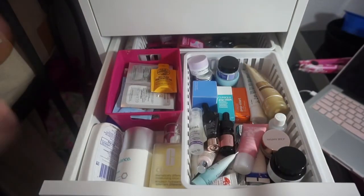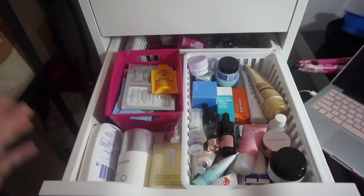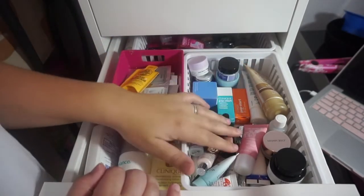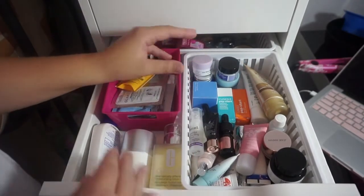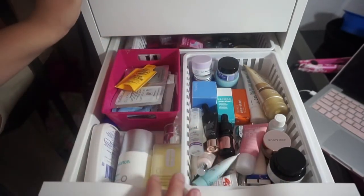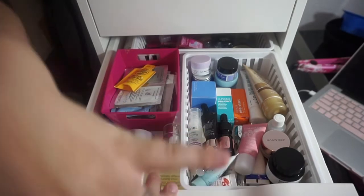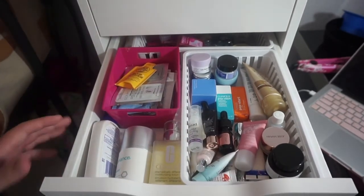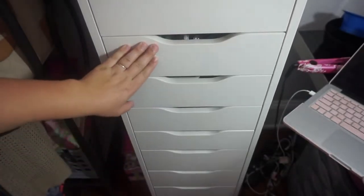This is what the final product looks like for that drawer — it looks a lot better. I know I still have a lot of stuff but most of these are mini products that I can get through pretty quickly as long as I actually use them. I can really see what I have and it's a little bit more organized. Now I'm going to move on to the next drawer.